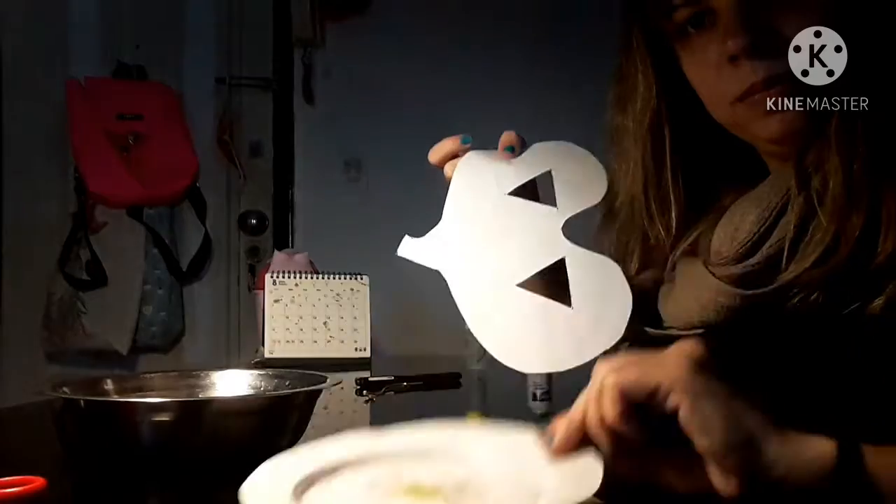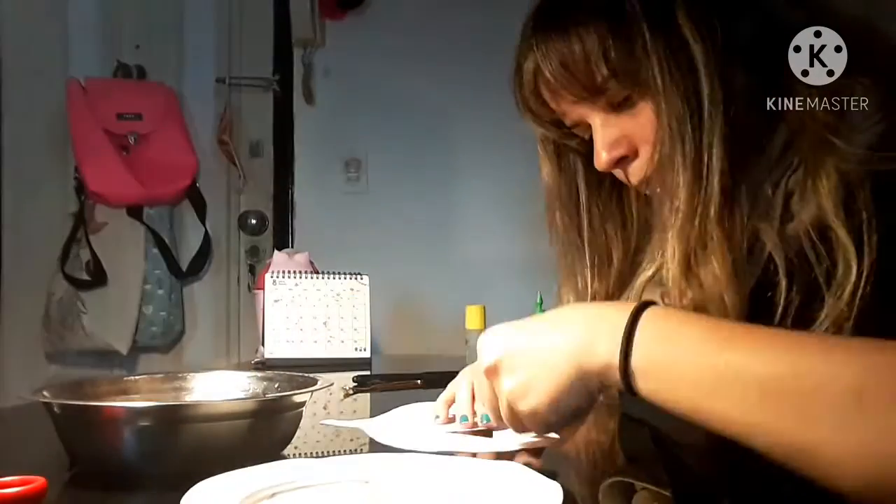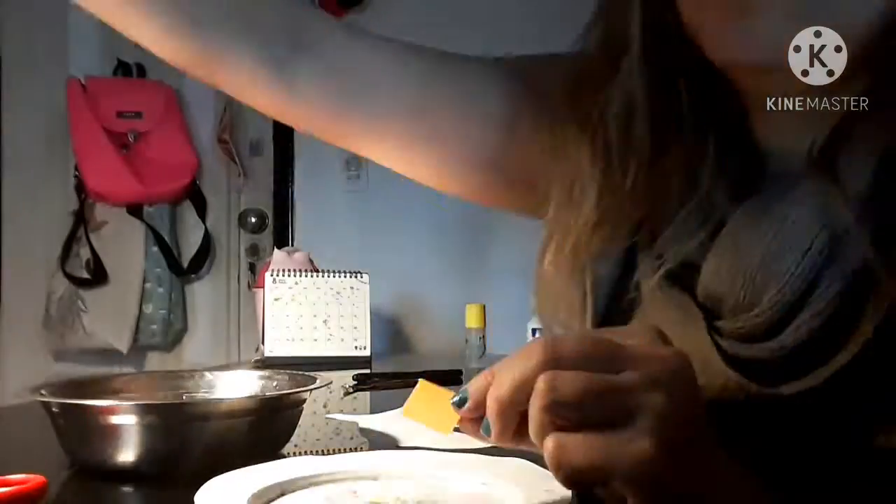Now, we're going to glue the squares into the silhouette of the mask.